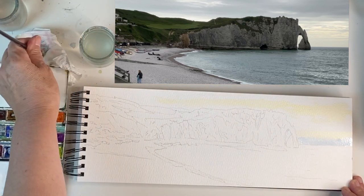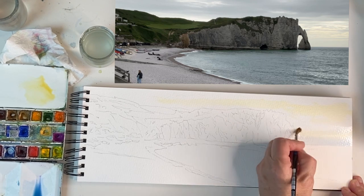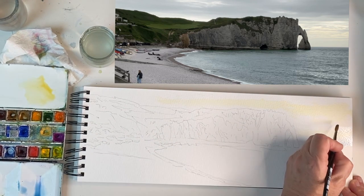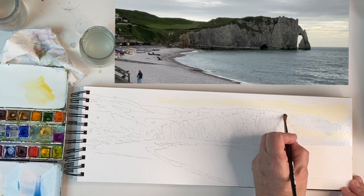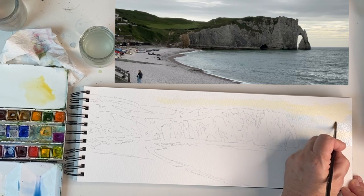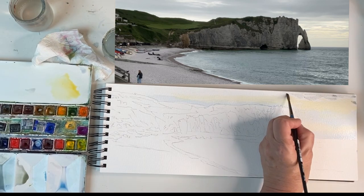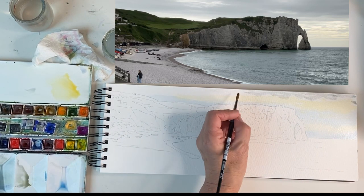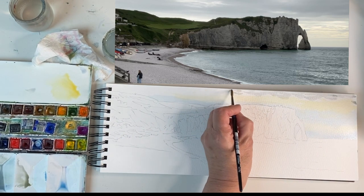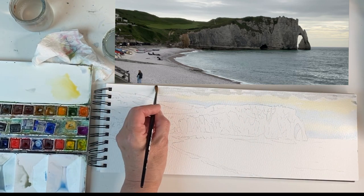I'm just going to use a clear brush with just water on just to merge the two colors together. I've got ultramarine just warmed up a little bit with viridian. I don't mind that they run into each other because it's that sort of soft sky. Putting in odd areas and then going back between them with a slightly different color, and on the left there's hardly anything so I'll just use the water.